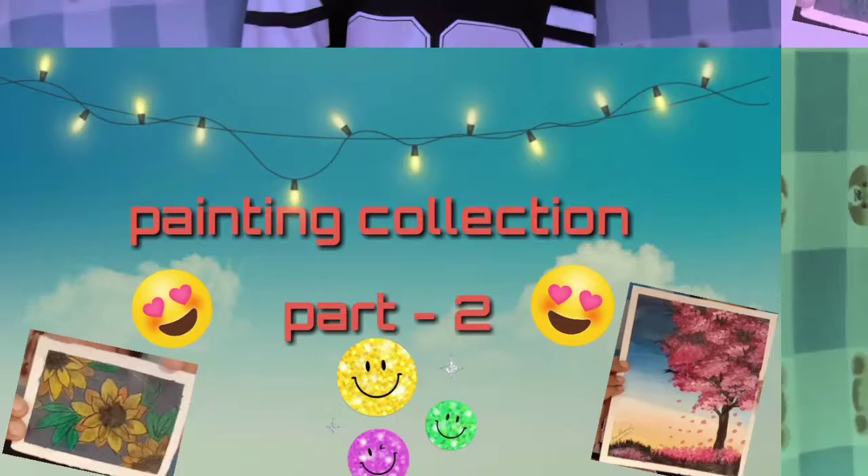Hello and welcome back to my channel. Today I am going to show my painting collection part 2, so let's begin.